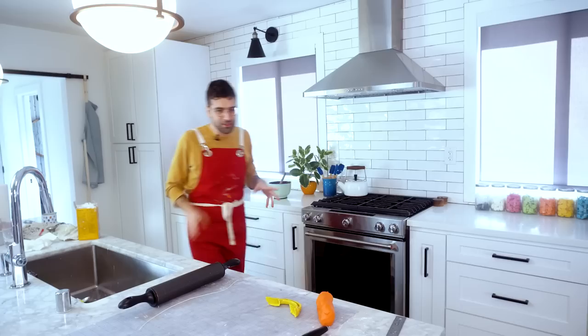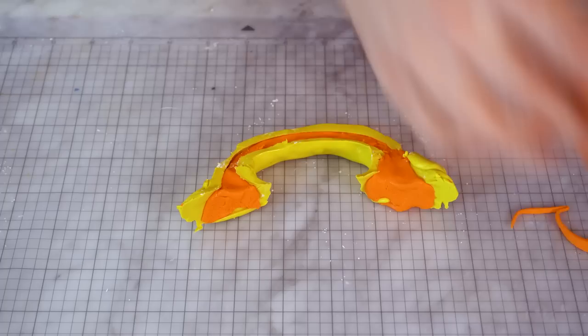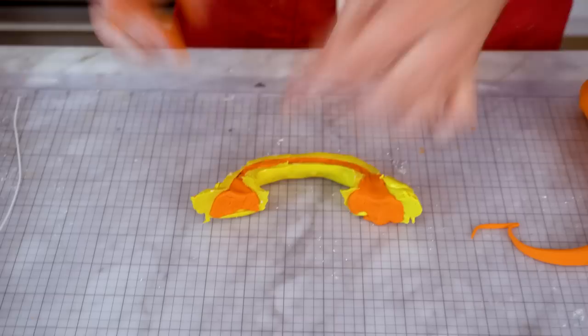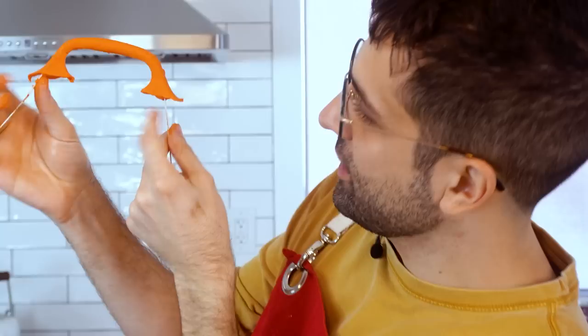Le Creusets have these really sturdy, hefty handles — one of my favorite parts about the pot. So I molded one of the handles and we're going to fill it with more of our modeling chocolate. Since this is sort of an appendage on the cake that sticks out and is freestanding, I'm gonna take a floral wire — not edible, it's the one non-edible part of this cake — and insert it so the floral wire can stick into the cake. Once it's finished setting, you get the handle with the floral wire sticking out. Perfect.